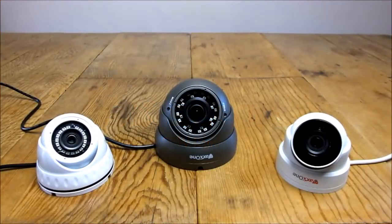Hi guys, Matt from SatSecure UK here again. Just going to do a quick video today to show you guys the main different types of cameras that are available, and how they all differ from one another. I'll start from the left and show you the first camera.